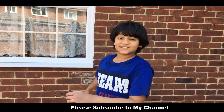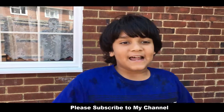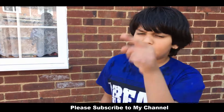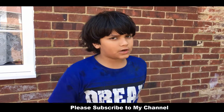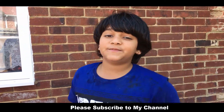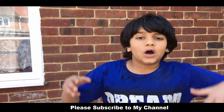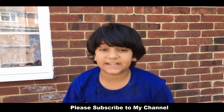Hello guys! Please hit that like button and that subscribe button. And don't forget to hit that bell icon so you don't miss any of my videos.